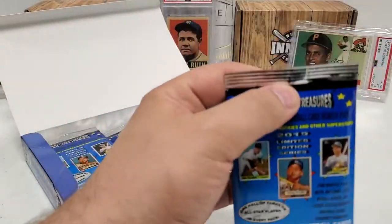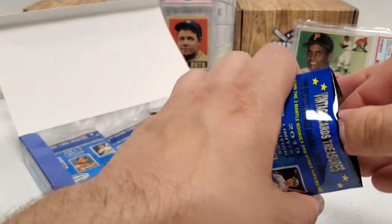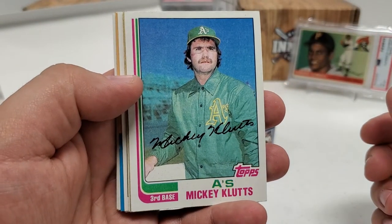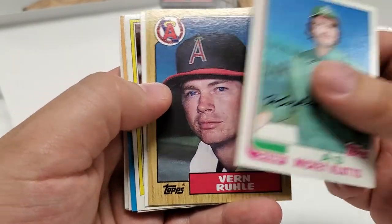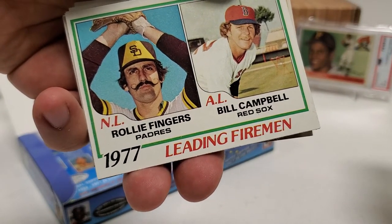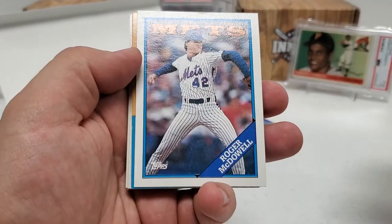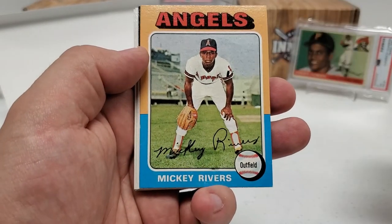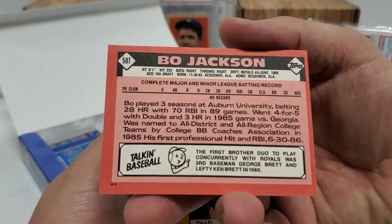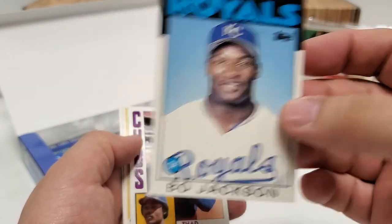Moving right along — I don't even know how many packs in we are at this point. It's a lot of cards and packs to get through. I may pick up the pace a little, but I'll definitely slow down for really old-school stuff or any kind of really gigantic rookie. Mickey Klutz starts us off. Vern Kuhl. Nice '78 design with Rollie Fingers and Bill Campbell — leading fireman for your pitchers, a pretty cool card. Jerry Narron. Roger McDowell. '75 Mickey Rivers. And 1986 Bo Jackson — that'll be a rookie in the traded set. Bo knows baseball.